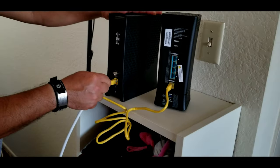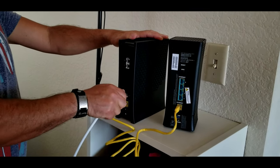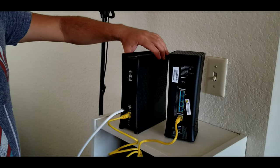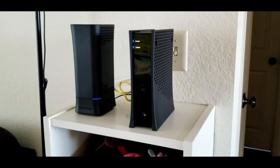Once I connect both cables, I'm going to go back to my modem and connect the coax cable. Once I connect all of this, I'm going to power both units to the wall and wait for the lights to turn blue on each unit.